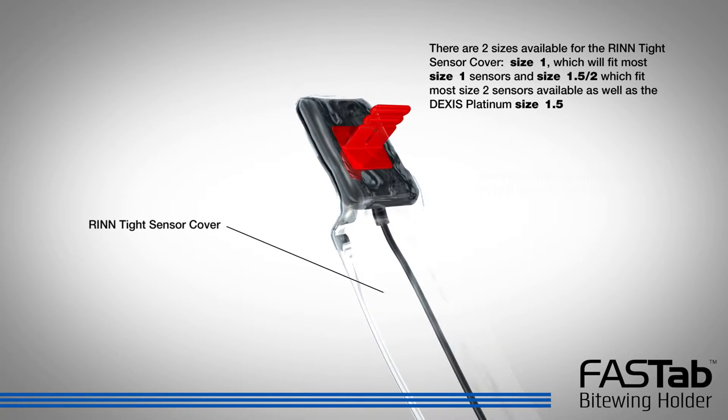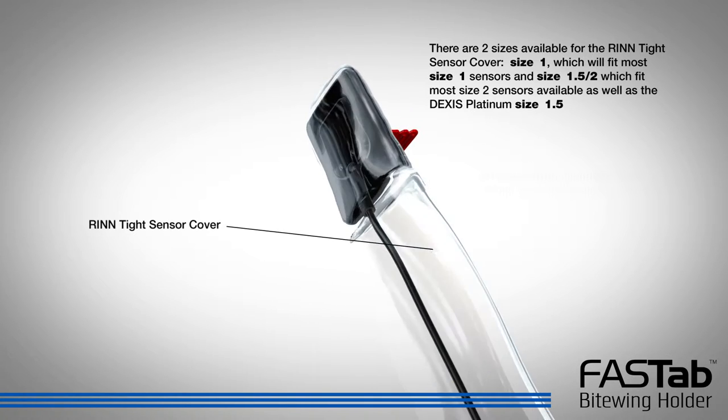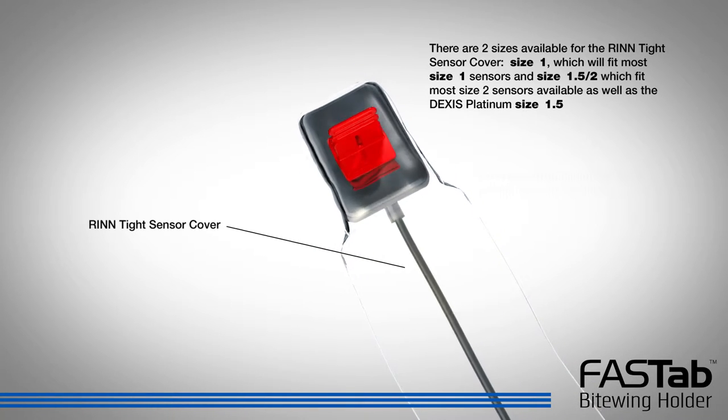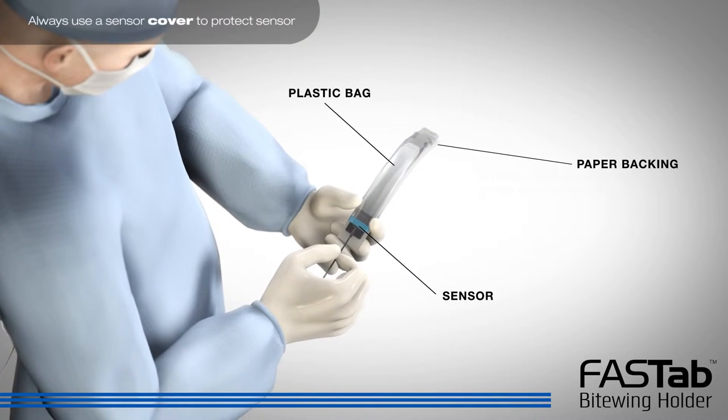The RIN-tight sensor cover is provided with every FastTab ByteWing holder kit and provides a secure fit with the digital sensor, preventing movement during the procedure. The RIN-tight sensor cover allows for easy insertion of the sensor.